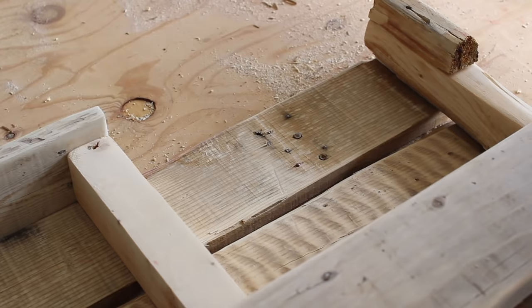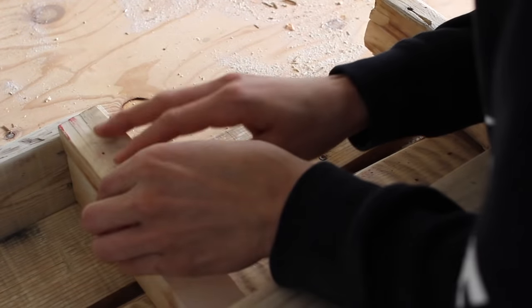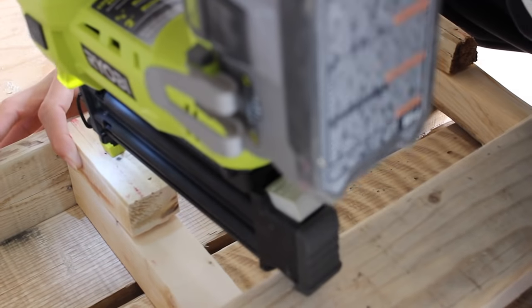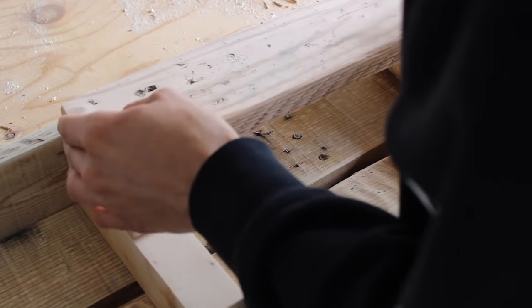I glued those smaller chunks that I cut off earlier towards the top as well, and did the same exact thing with my glue and nail gun to the pallet piece that goes on the outside to create the towel storage.